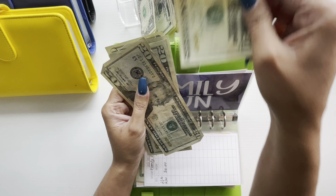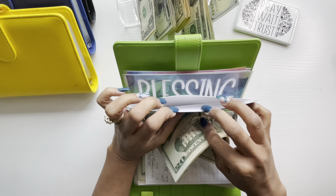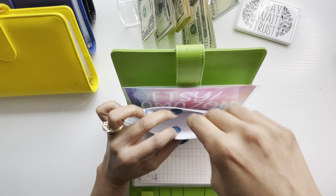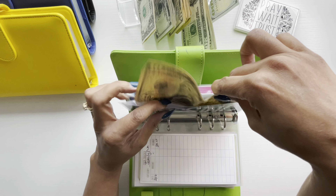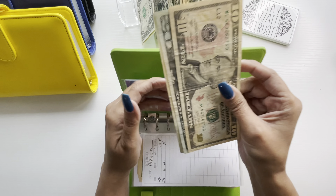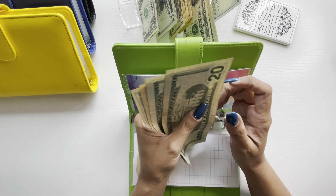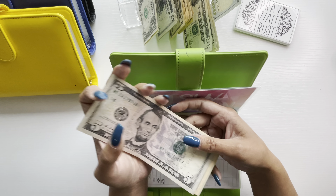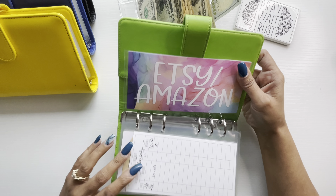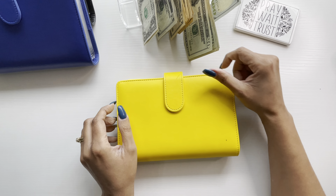And now we have $20, $40, $50. We have not been spending a lot of money because it's been cold and the kids have been really busy with school. Miscellaneous is going to get a $20 in here, and that makes $20, $40, $60.